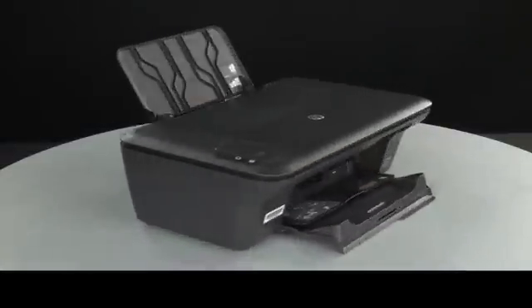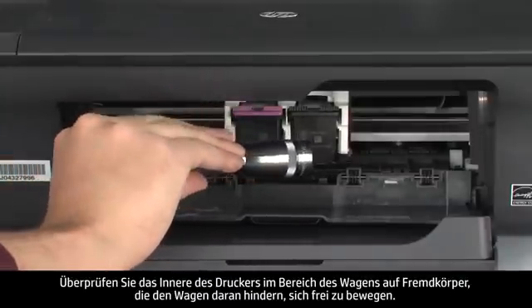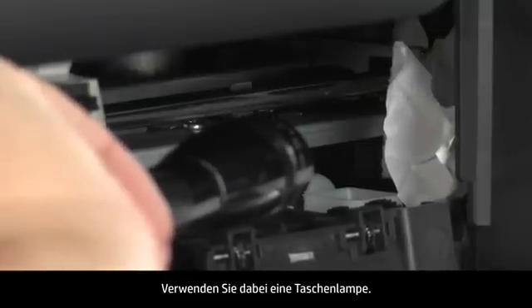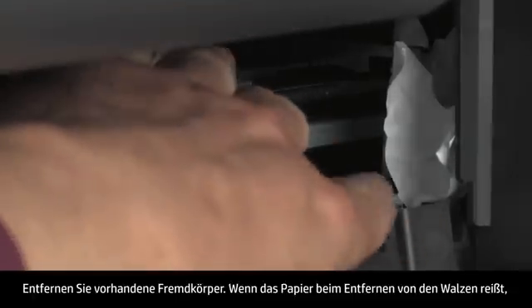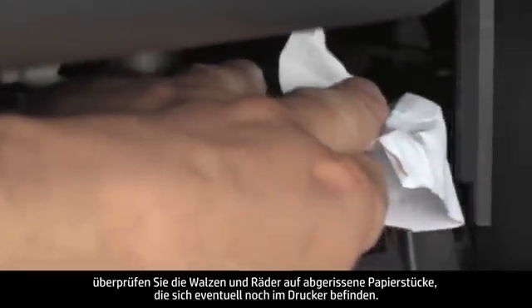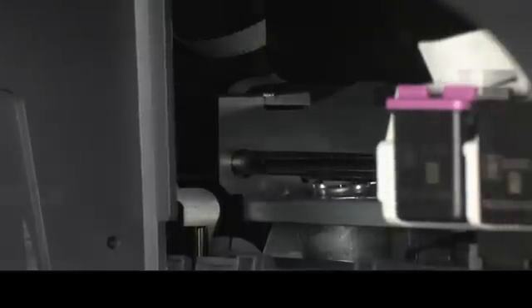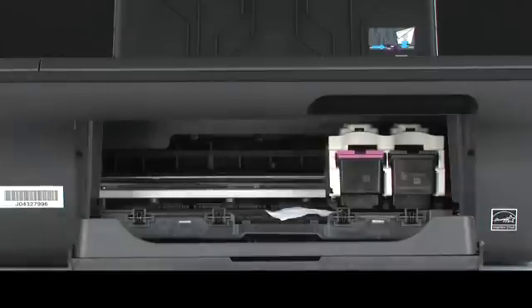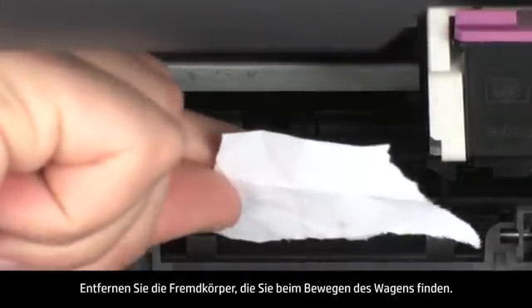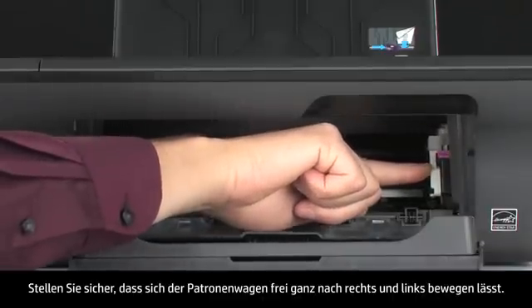Turn to the front. Look inside the printer and check for obstructions around the carriage that could prevent it from moving. Use a flashlight for proper viewing. Remove any obstructions that are found. If the paper tears when you remove it from the rollers, check the rollers and wheels for torn pieces of paper that might remain inside the printer. If pieces of paper remain, more jams are likely to occur. Reach inside the printer through the cartridge access door and manually move the carriage. Remove any obstructions found while moving the carriage. Ensure the carriage moves freely from all the way to the right to all the way to the left.